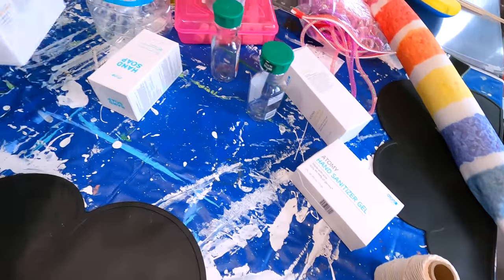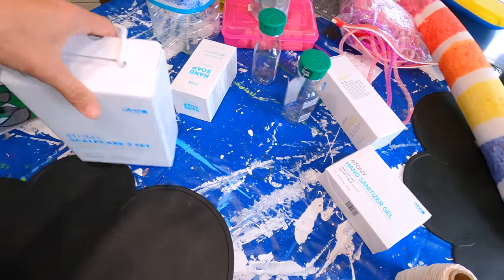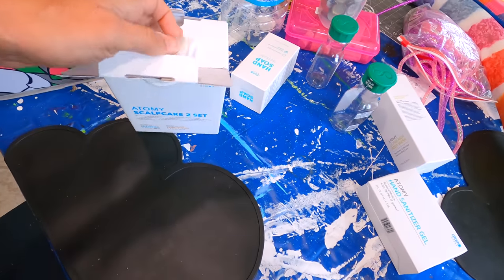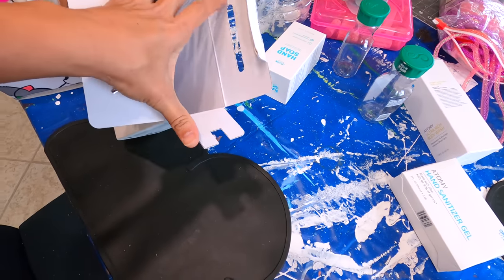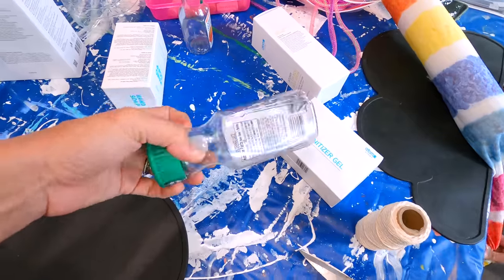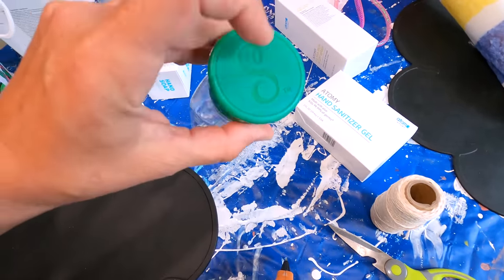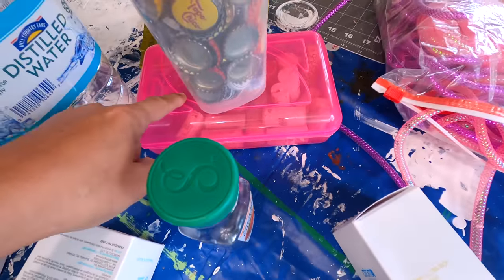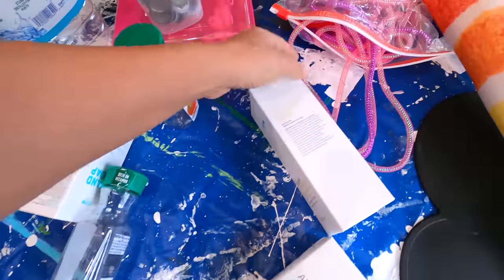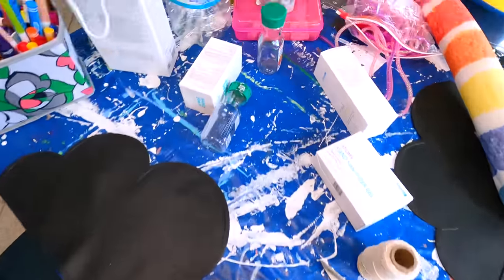I brought out all this stuff. Mimi got us all this Atomy stuff that came with really, really nice boxes. I thought you would really enjoy this box — they really package this stuff well. Look at how great that box is. We've got some rope, we can screw into this. We've got corkscrews, Topo Chico bottle caps. We've got it all. Let's build.